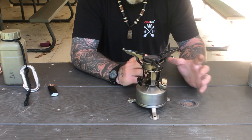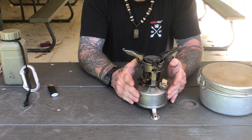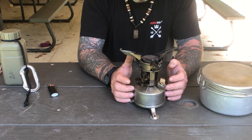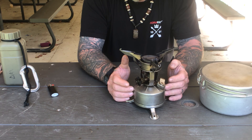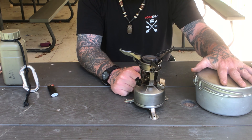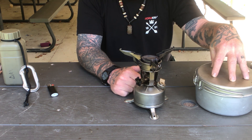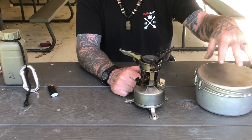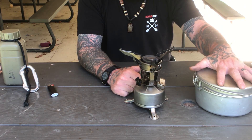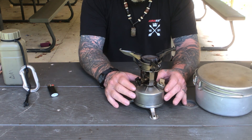Thanks for joining me for another video in our Woodsman's Gear of the 20th Century series. This stove was used by many woodsmen after the war — lots of these went into the civilian market, purchased by the hundreds brand new in the box. The mountain cook set is still available today on sites like Sportsman's Guide for $25 to $30, though it was manufactured through at least the late 1970s. The stove itself is much harder to find.